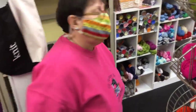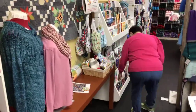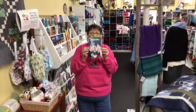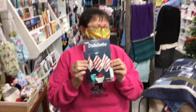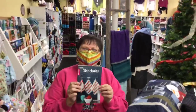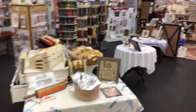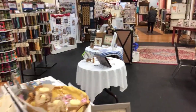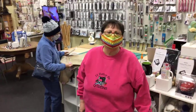Melissa wants that crochet dishcloth book. Okay, let's hold it for her — put her name on it. Melissa, come and get it. I'm going to hold it right here — your arm's going to get tired. Peter will put it up here behind the counter. All righty, thanks for visiting. We love you. Bye!